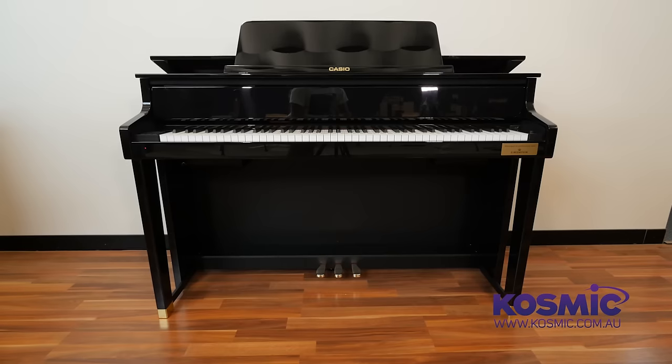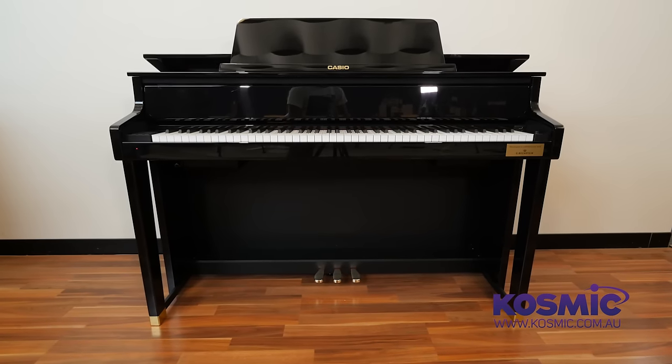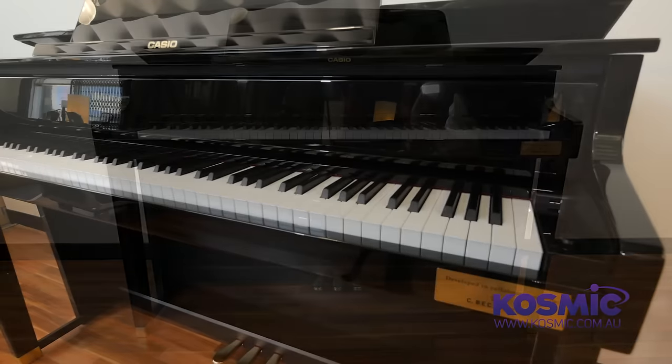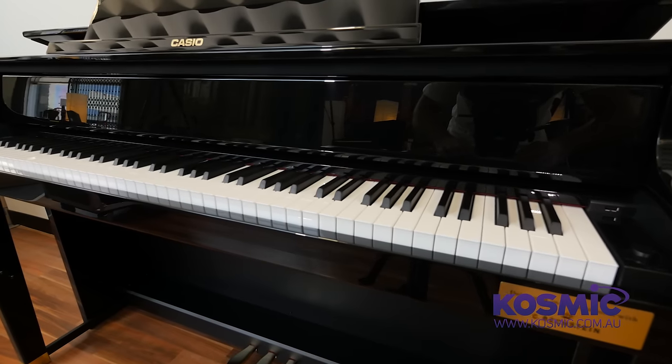Thanks very much, Jared, for coming down today and telling us about the wonderful Casio Hybrid Piano range. Make sure you come down to our store at 94 Hector Street West in Osborne Park and experience how natural these pianos feel. You can also check us out on Facebook or go to our website at cosmic.com.au.